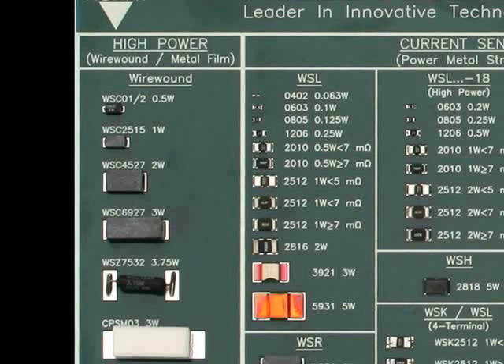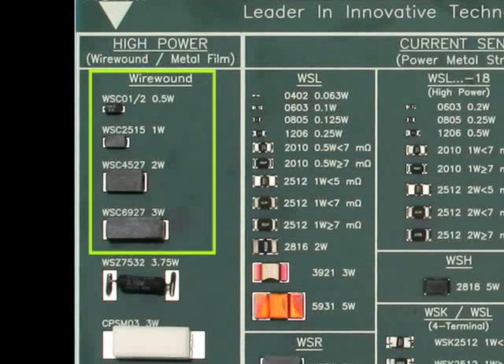I'll start with the molded wire-wound WSC resistors. These are available from a half watt up to three watts, with a resistance value range of 0.1 ohm up to 8K ohm. They are also available with a non-inductive winding called the WSN series.